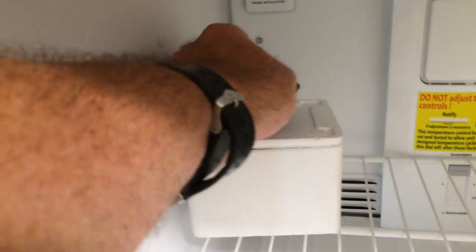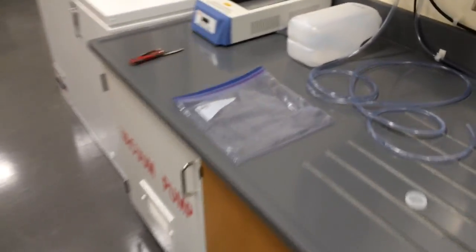For our new aquarium maintenance, we come in once a day, come into here, grab this little guy, grab a pouch of brine shrimp, and we're just going to prep them.